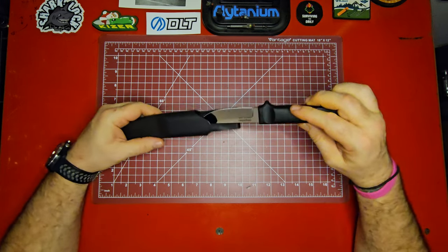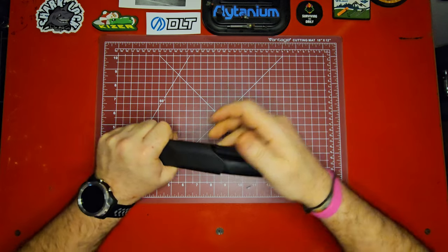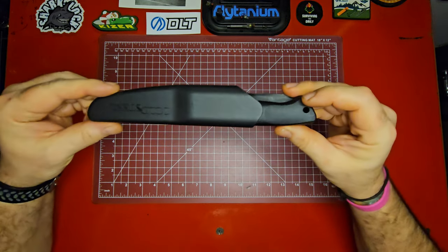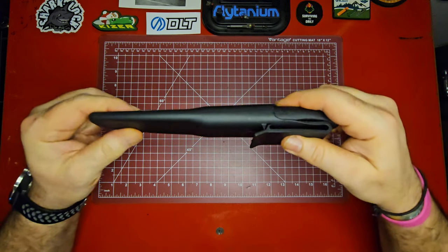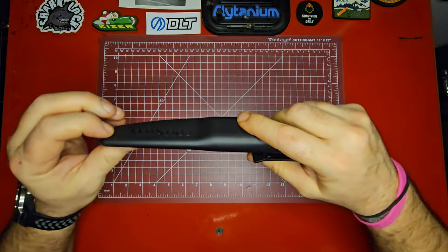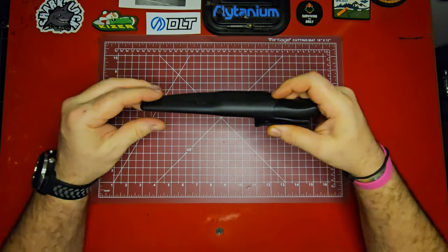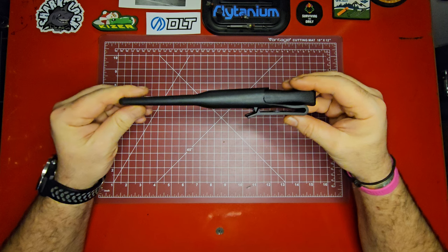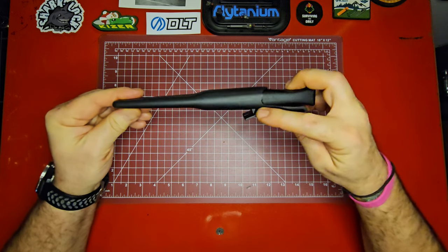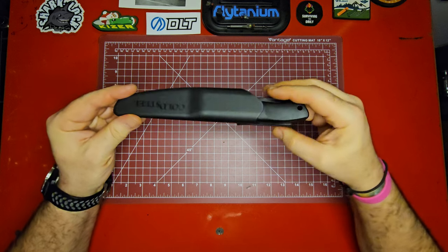It seems like a good solid little knife. I was trying to put it in backwards — no wonder it wouldn't fit. It does have a lanyard hole built into the handle. It's a nice thick plastic sheath with a belt clip that looks like it would fit up to about a one and three-quarter inch belt.